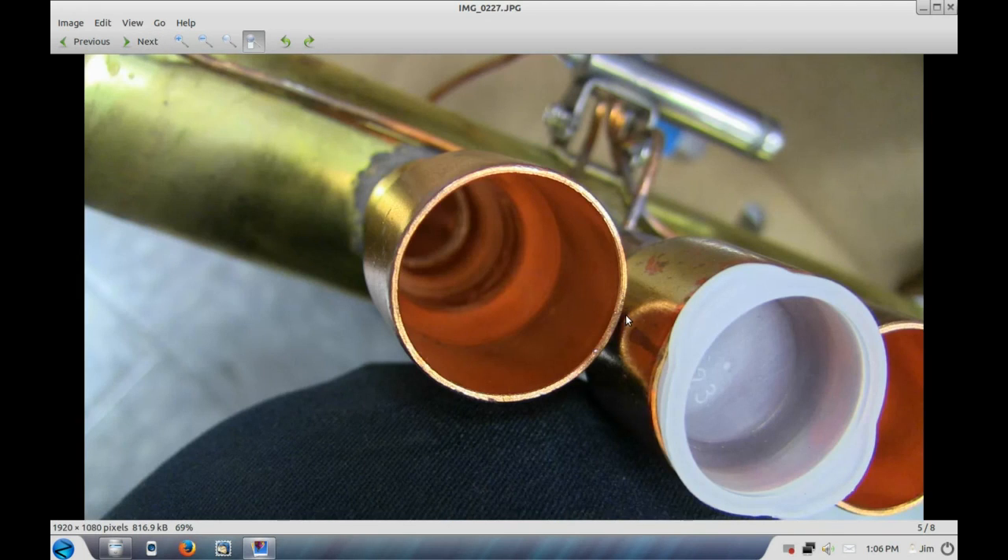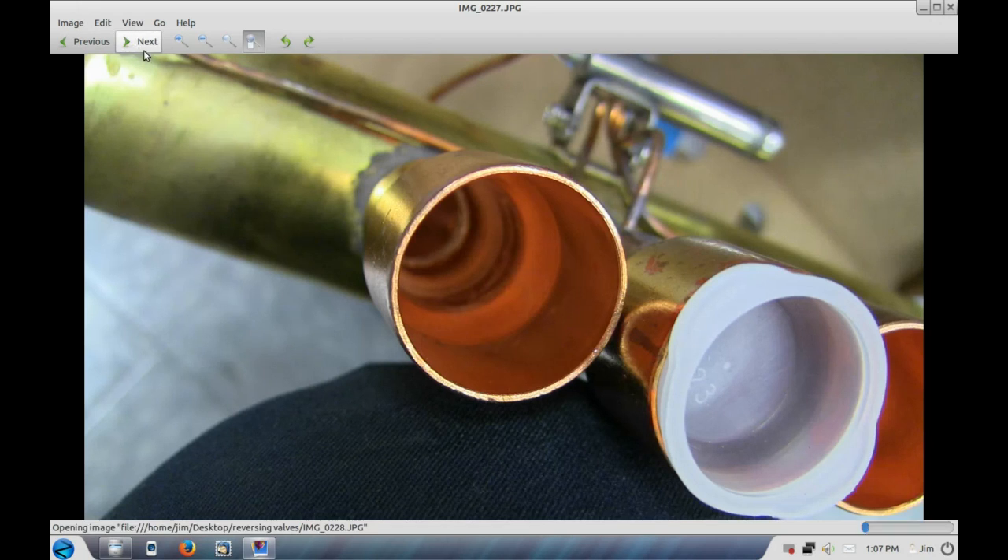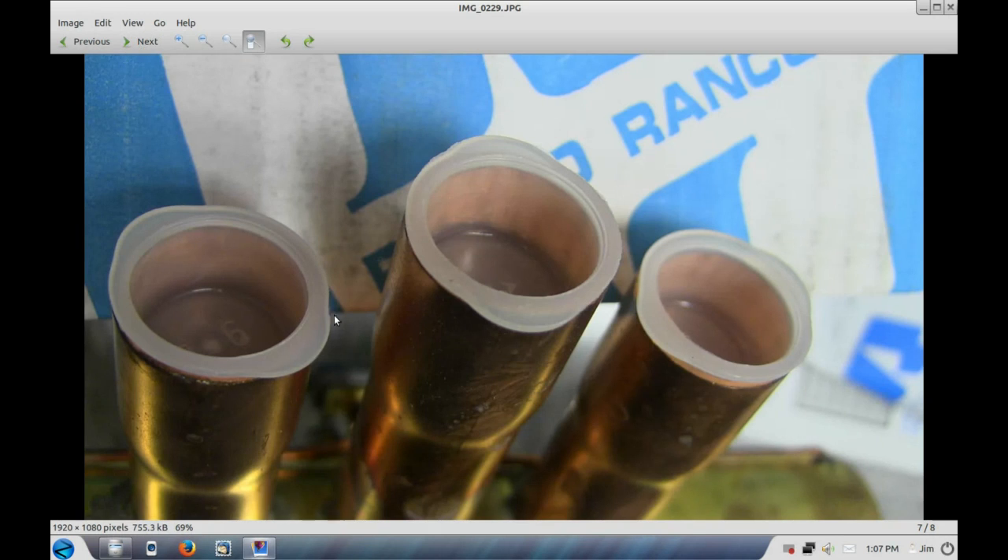And this is another look at the inch and 1/8th, showing how it would be very difficult to do any brazing in there. Again, inch and 1/8th — and here's the 7/8th showing, as you can see, there's no real problem getting the torch in between each of these tubing connectors to do a good job brazing.